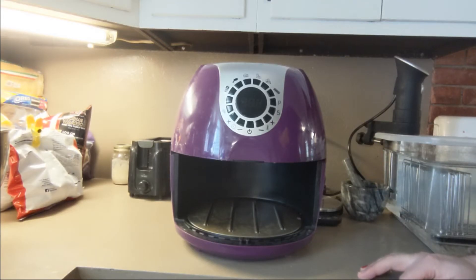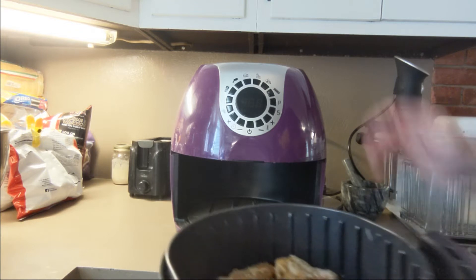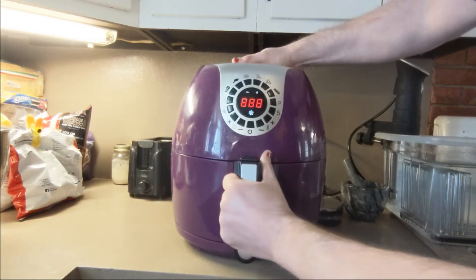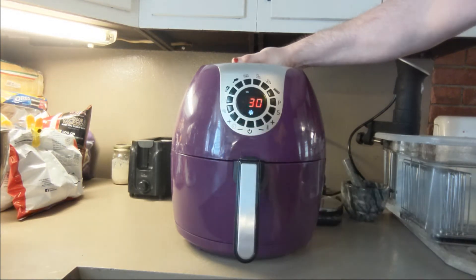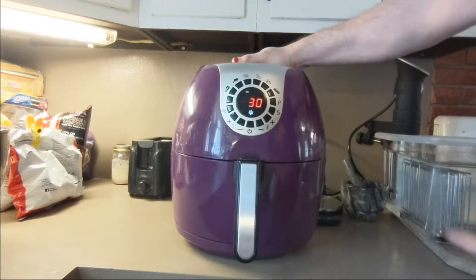Here's the part that sounds really weird: you're going to put your wings in the air fryer set at 250 degrees for 30 minutes. I know what you're thinking — 250 degrees Fahrenheit for 30 minutes isn't even going to fully cook these wings, much less make them crispy. And you're right. What this step does is it allows the bicarbonate and the baking powder to react with the fat in the skin.